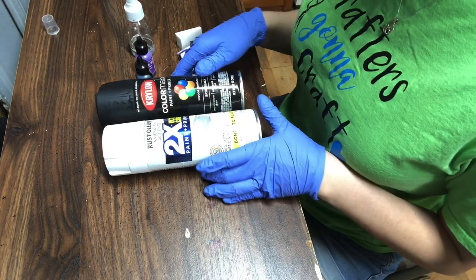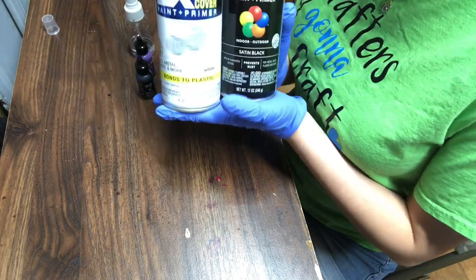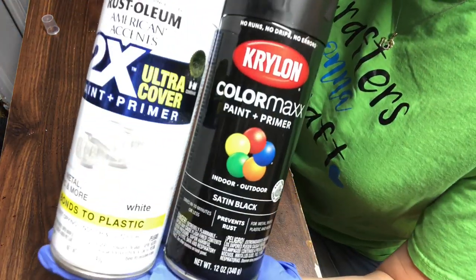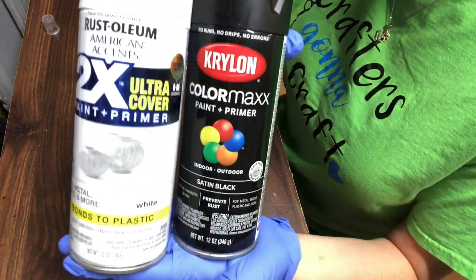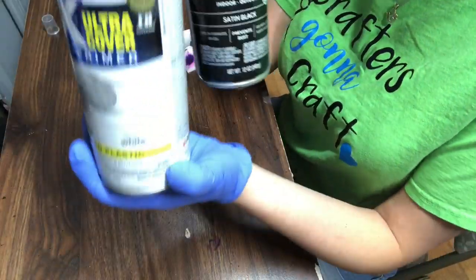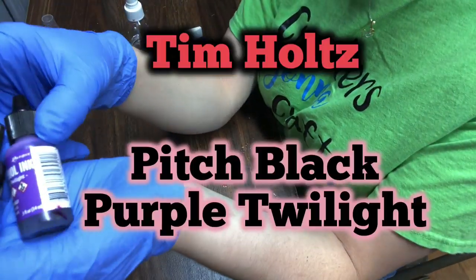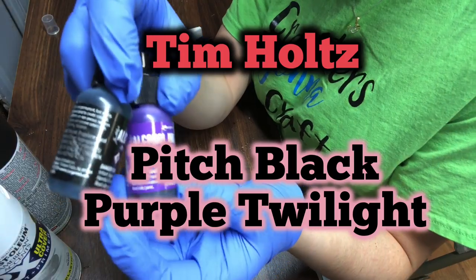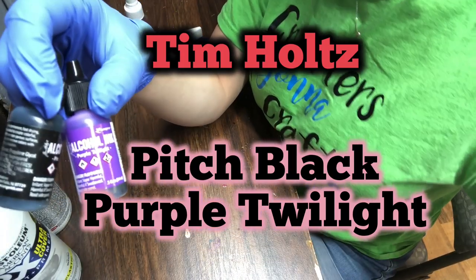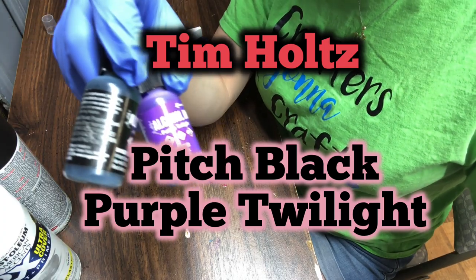You're going to need white and black spray paint. It doesn't really matter if it's gloss or matte for this one. I have black satin and then gloss white. You're also going to need alcohol ink. I like making this one purple and black, but if you want it more galaxy-like, you can add greens, purples, pinks, and blues.